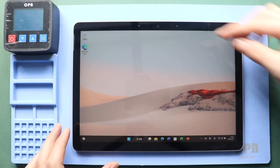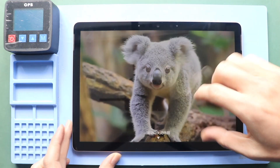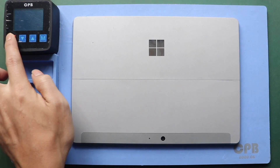Hi everyone, welcome back to Gedo. Today, we will show you how to replace the LCD and touchscreen assembly on the Microsoft Surface Go 2 tablet. Before starting, we need the right tools to proceed with the repair, which you can find in the description.